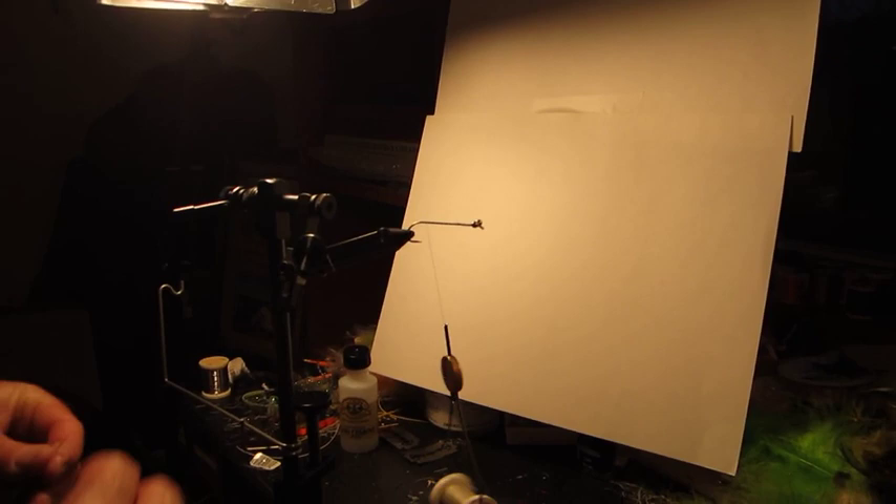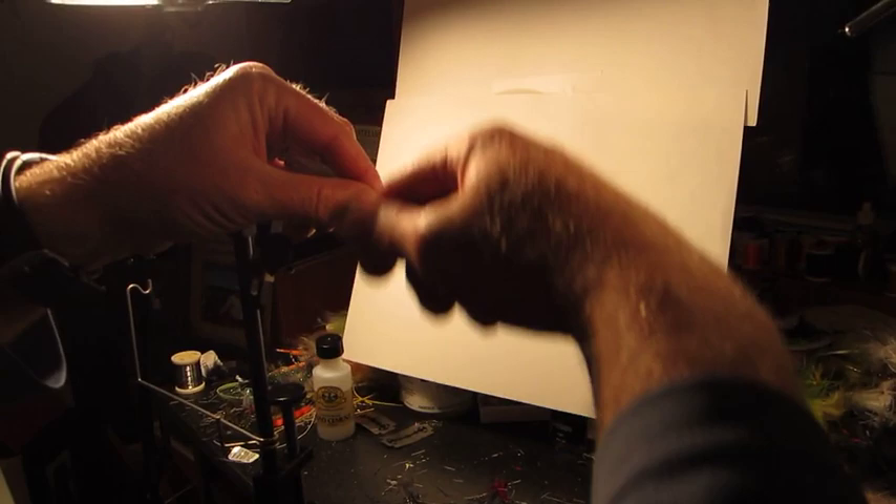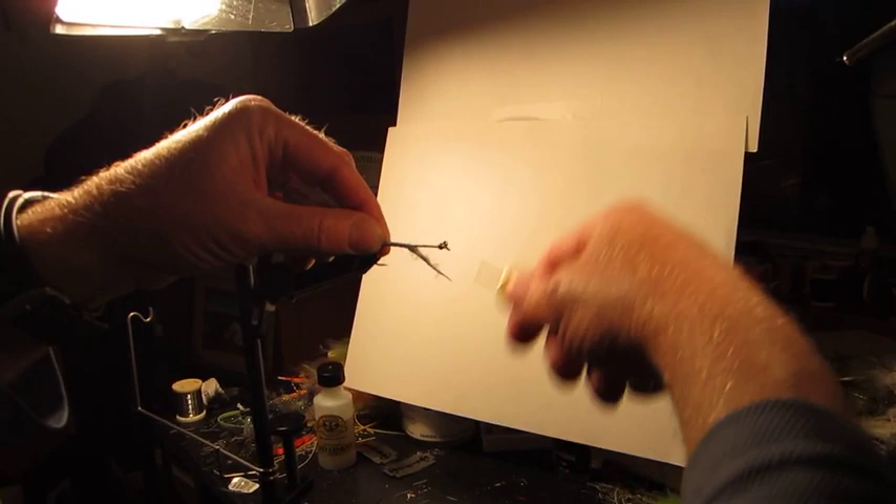So we're at the back. We're going to use gray marabou blood quill. I like a big long tail on this streamer — I'm trying to represent a shad, a minnow, any number of baits. We're going to put a good wrap on and then just wrap it forward. Nothing too complicated, wrapping it forward using a gray thread as an under base thread.